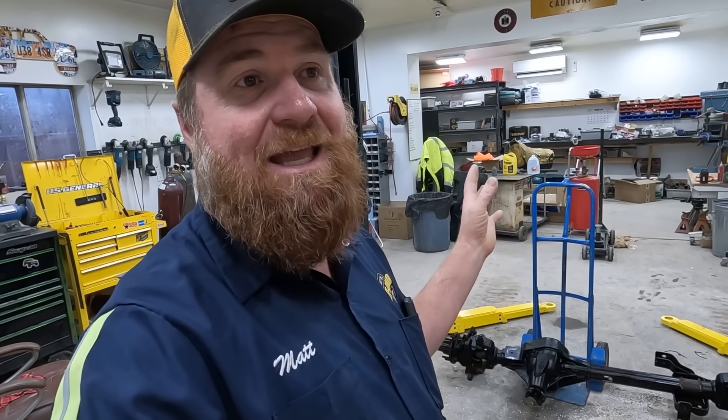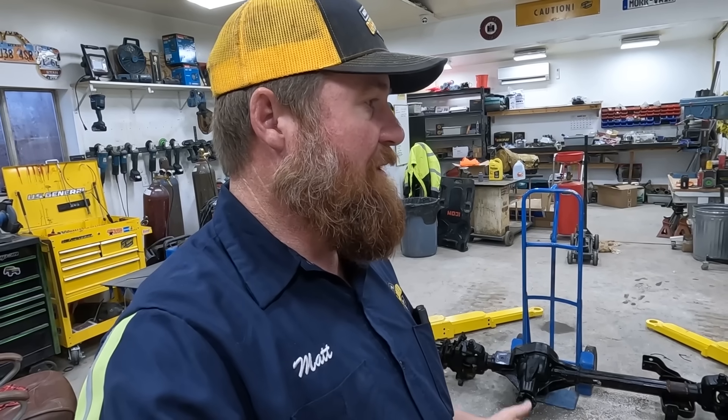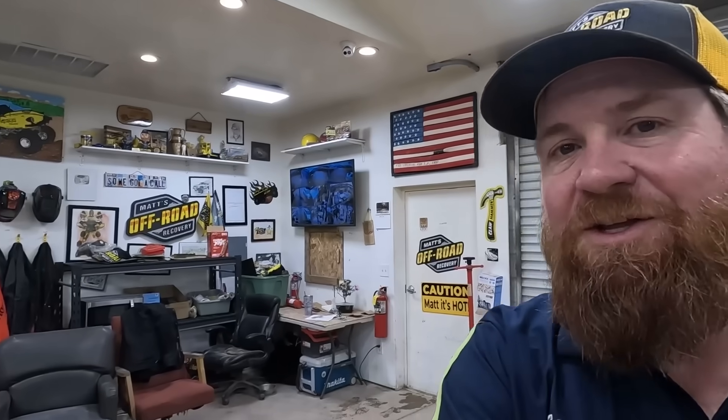So we're going to be converting the knuckles and the C's and everything to the later style Super Duty, like the '05 and newer. That's going to be easy because we're narrowing it anyway. Are you ready to do this, Lizzie? I sure am, let's get after it. It's a little cold in here because it's raining outside, but we're grateful for the rain. We have a new helper today.